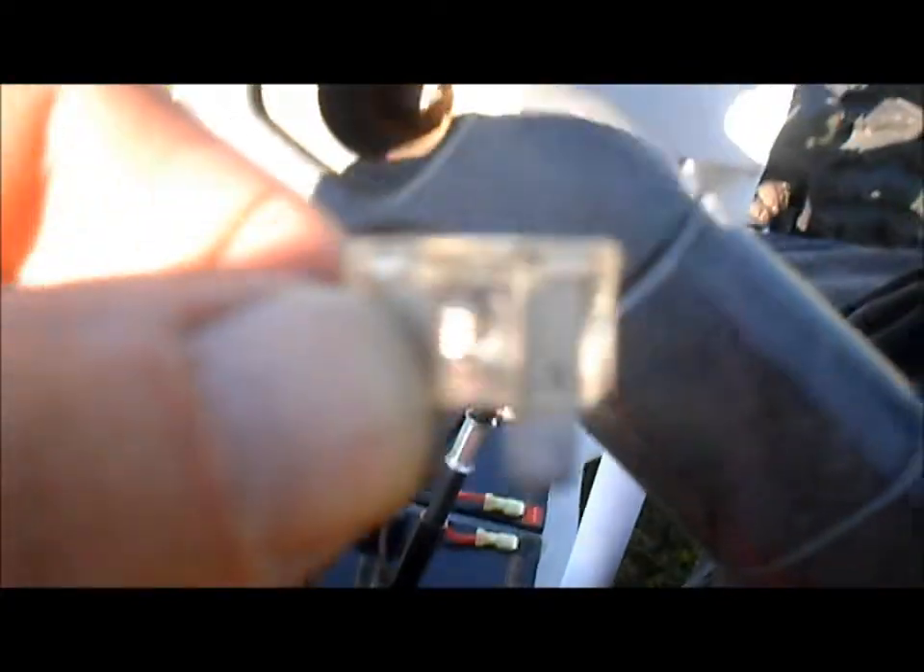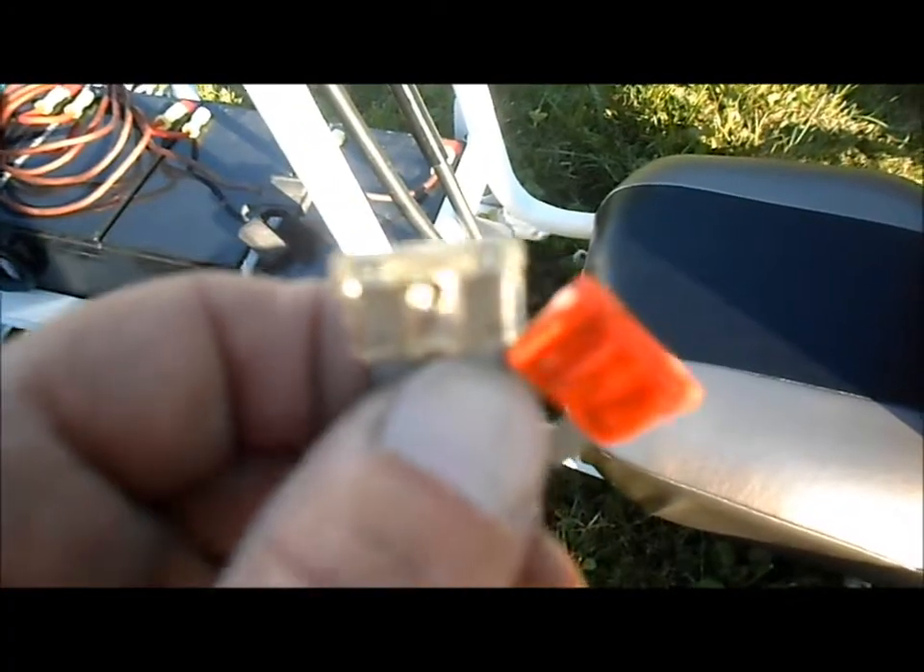Dammit, Jim. We blowed the widow foos — we blew the fuses. That one was a 25.